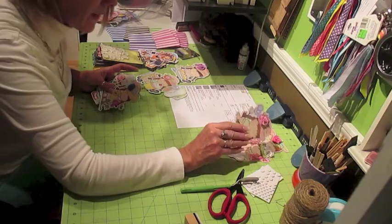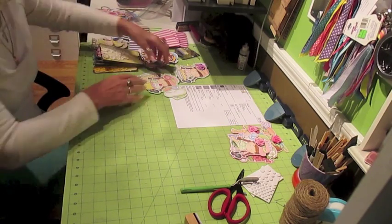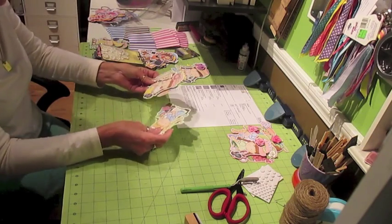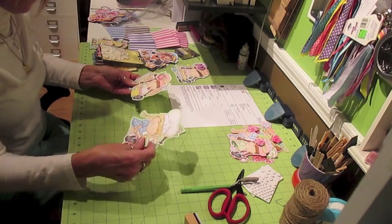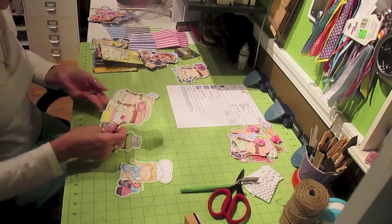I sure hope I have this order done right. I was missing one, so I had to cut out another set and I was going to videotape it. This is it — this is the one that I needed.